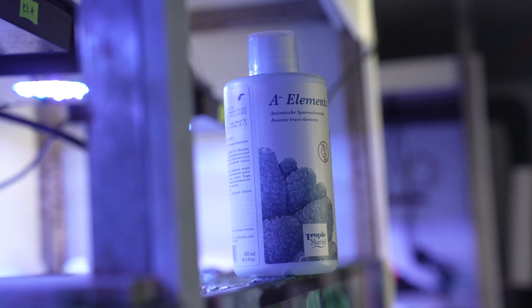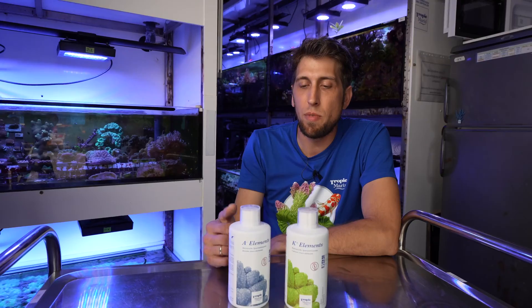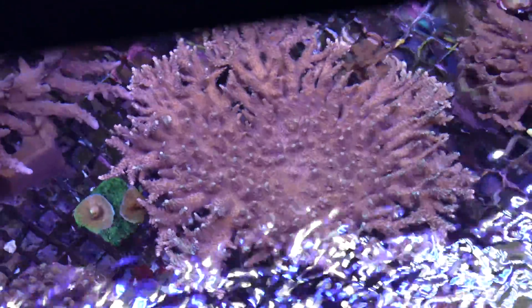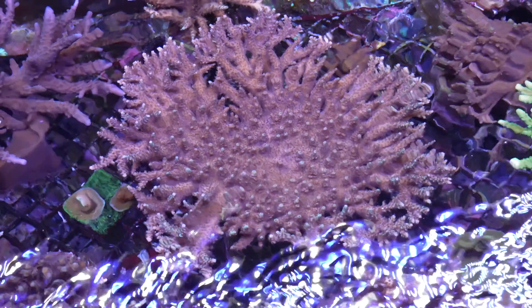In the A- elements you find really important elements like iodine and fluorine, which are also very important for coral health. Particularly sensitive genera like Acropora don't like that — we made the experience ourselves that if iodine dips too low, they really don't respond in a happy way.